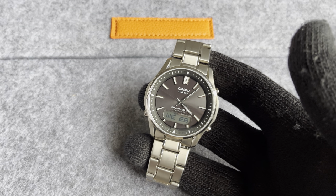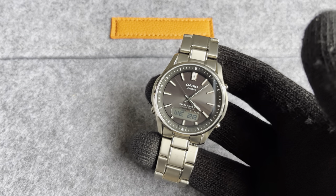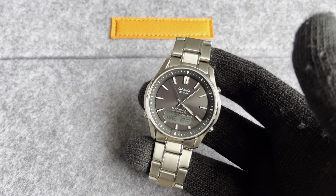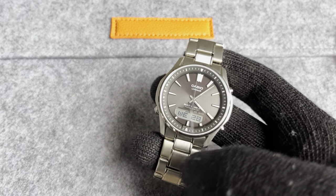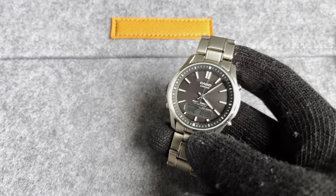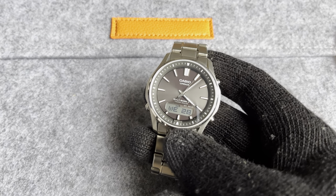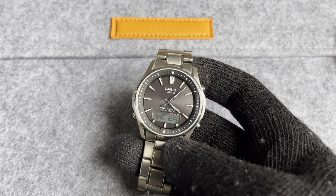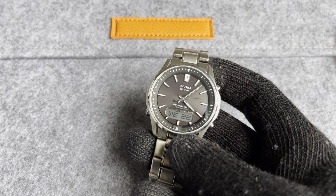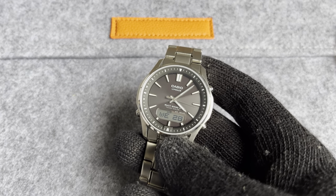I can't help but look at that dial. That gray color just looks much more expensive than what you're paying for this watch. That one feature — the dial — is probably worth the price of admission. It's got such a terrific gray, almost like an anthracite gray, but it's got a little bit of a sunray pattern to it. It looks really nice in direct light, and outdoor lighting looks fantastic.